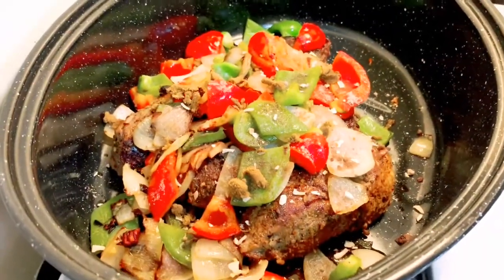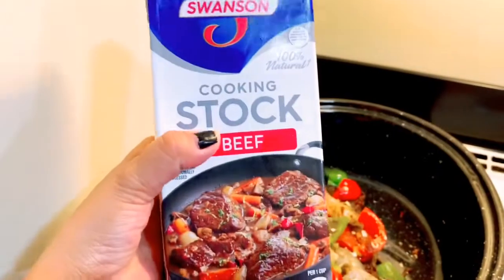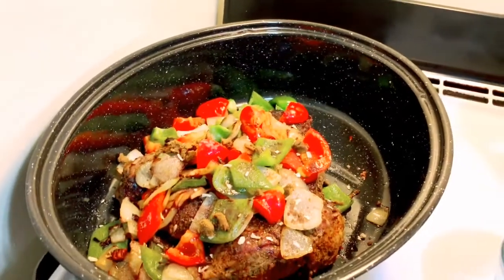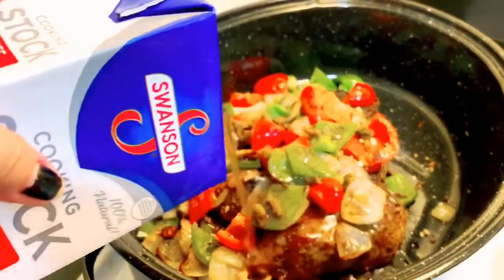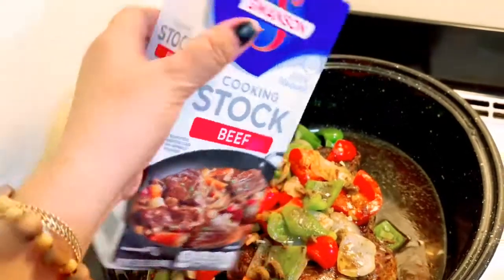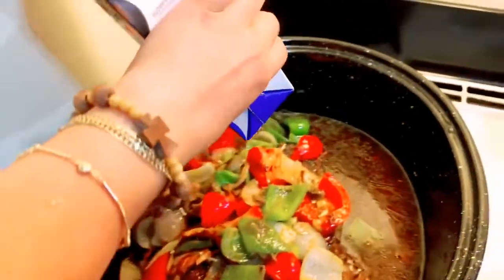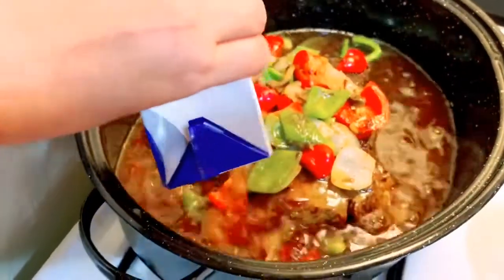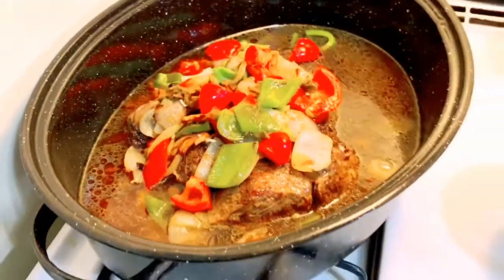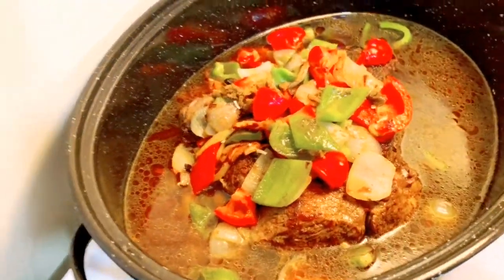May isa pa akong ingredients. Ito yung nakalimutan ko guys — lalagyan natin siya ng beef stock. Ibububod natin siya. Kung gusto nyo maraming sabaw, lalagyan nyo siya ng ganito. May lata din po yun. Lalagyan mo ng tubig din, para hindi lang yung lasa nag-i-stuck.